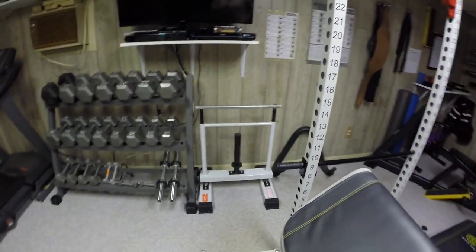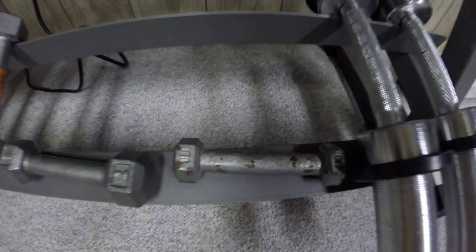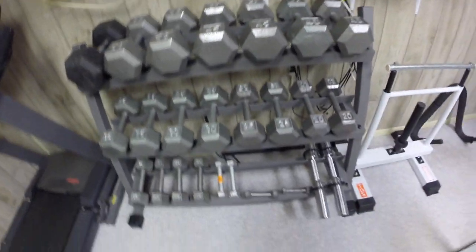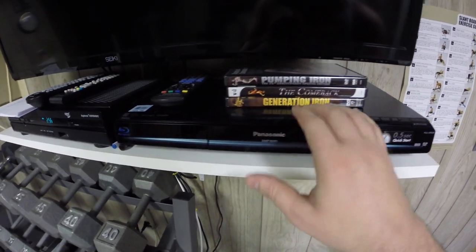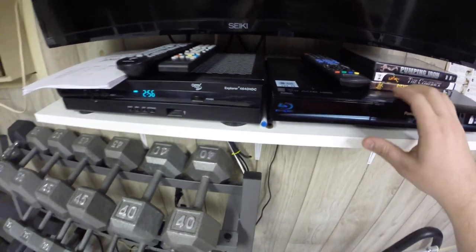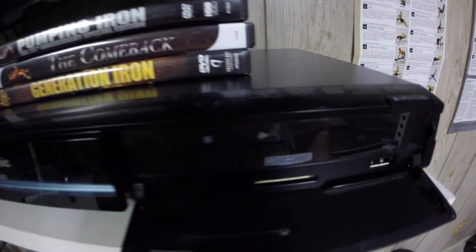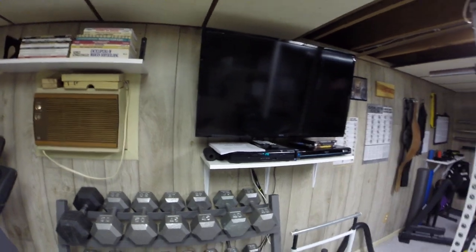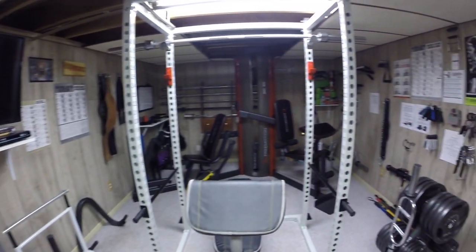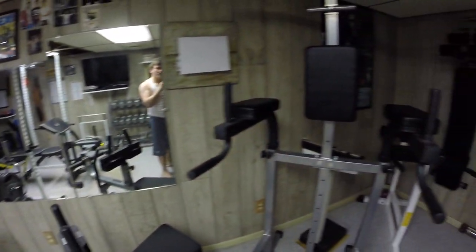And then over here are the dumbbells — one pound through 50 pounds. And then this is my Blu-ray player that I just picked up from Goodwill for $25, which was a really good deal. It's got the whole USB hookup, the SD card, the whole thing. Then there's the mounted TV. This is my 2016 January review of my home gym.